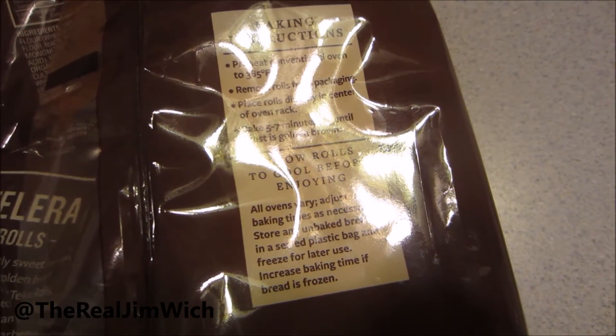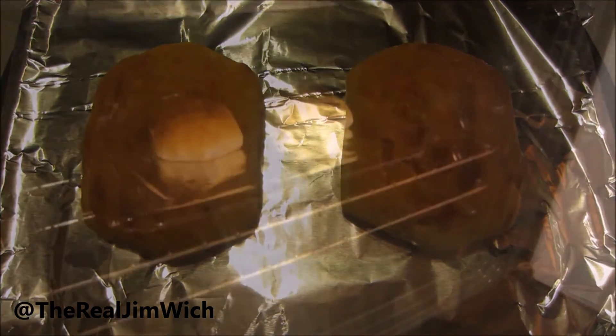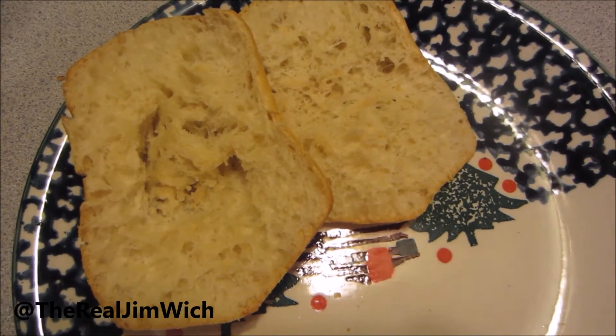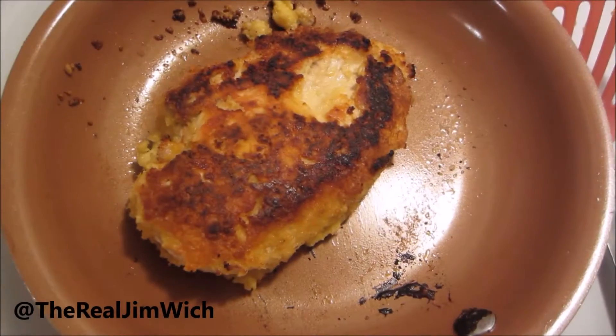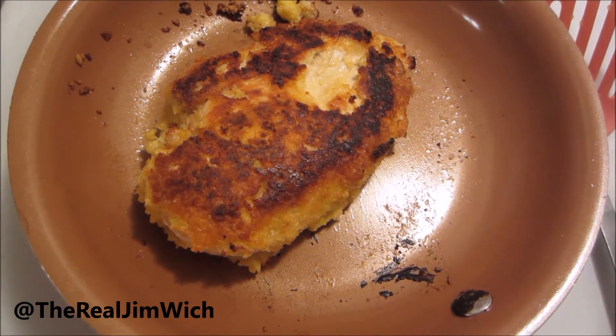In the meantime, cook your rolls! It says to preheat the oven to 385 degrees, which is oddly specific! When the rolls come out, cut them in half! And also, make some spaghetti! When it's done, the chicken should look like this — it should happen after 10 minutes on each side!